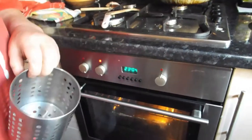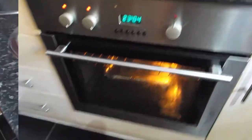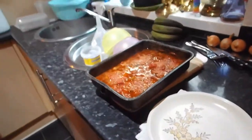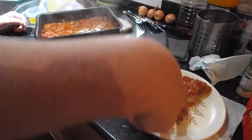The pork steaks go in at 180 degrees and they're going to cook for an hour and a half. Hope you enjoyed watching today's video.